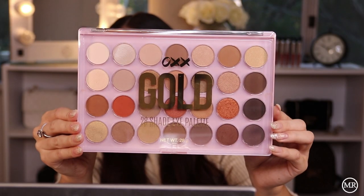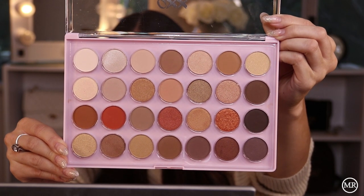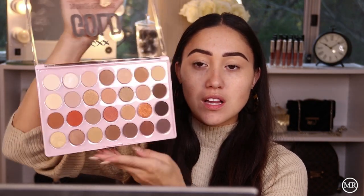Next we're going to move on to eyeshadow — this is probably the part I'm most nervous for, because a lot of cheap eyeshadows are quite bad formulas. They're really quite chalky and don't hold pigment very well. The eyeshadow palette I got is this one from OXX again — it's called the Gold 28 Eye Palette. It's in a plastic pink acrylic-looking case, and the eyeshadows are quite neutral tones.